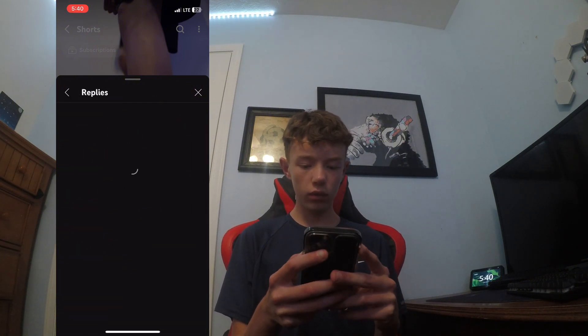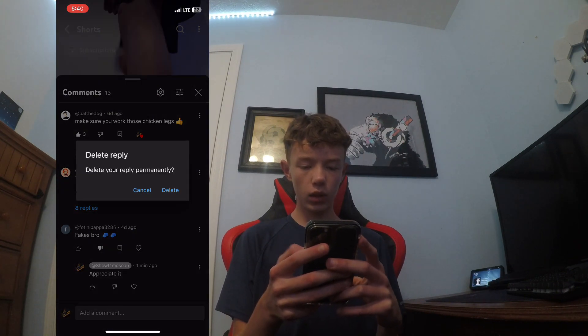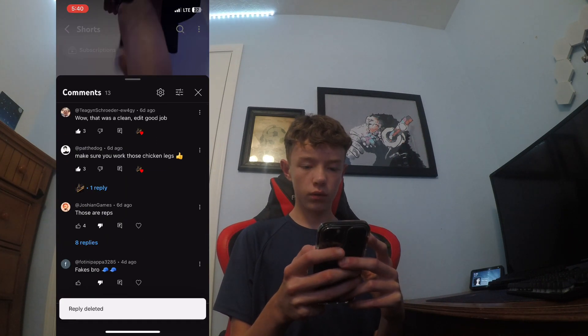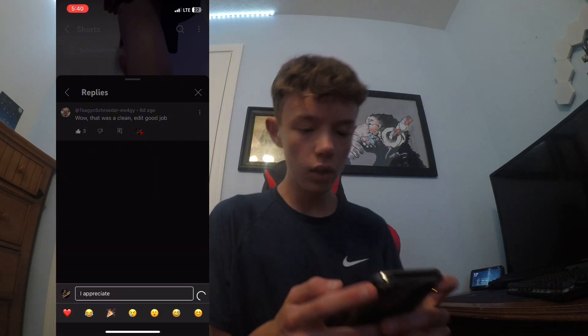Fake, bro? No, they're not fake. Appreciate that, there we go.